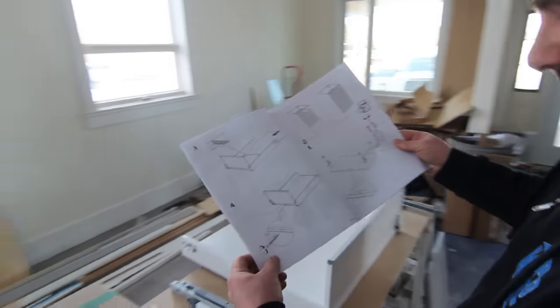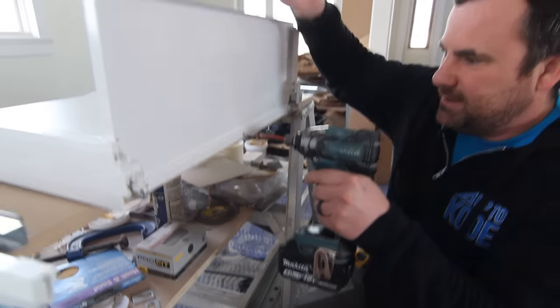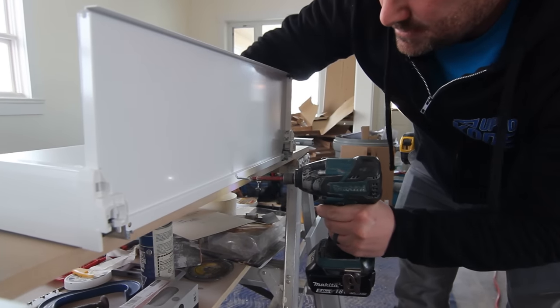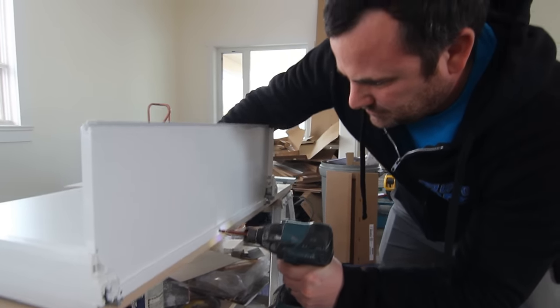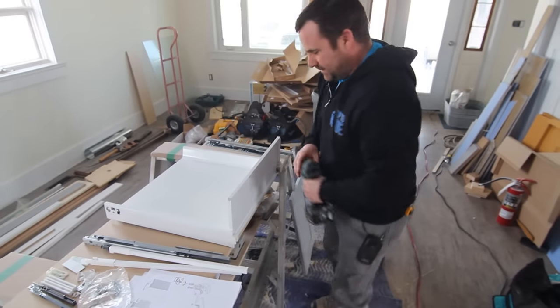Now it tells me to put a long screw at the back here. You have to be a little careful with the Phillips bits. Just be careful not to angle up or you'll come through your drawer. If you have lots of time, pre-drill that and it'll help you.